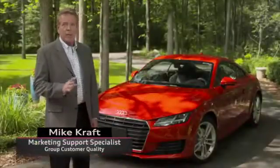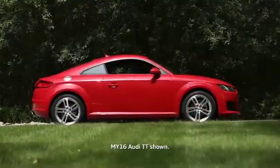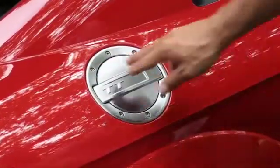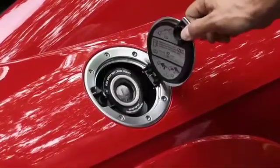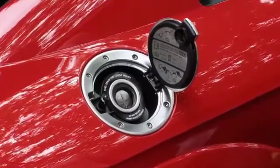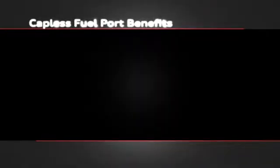Advanced Audi technology encompasses every aspect of your Audi, including the Fuel Filler Port. The fuel door over the filler port is opened by simply pressing on it when the vehicle is unlocked. The fuel door swings fully open to reveal the capless filler port, which provides several benefits.